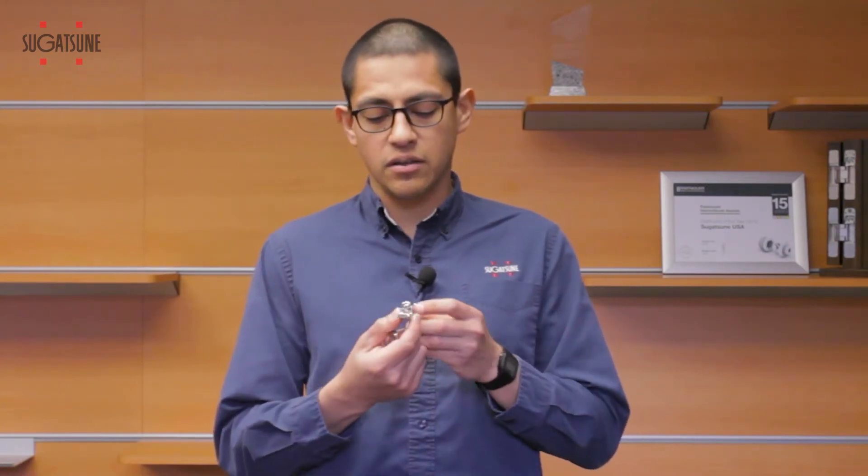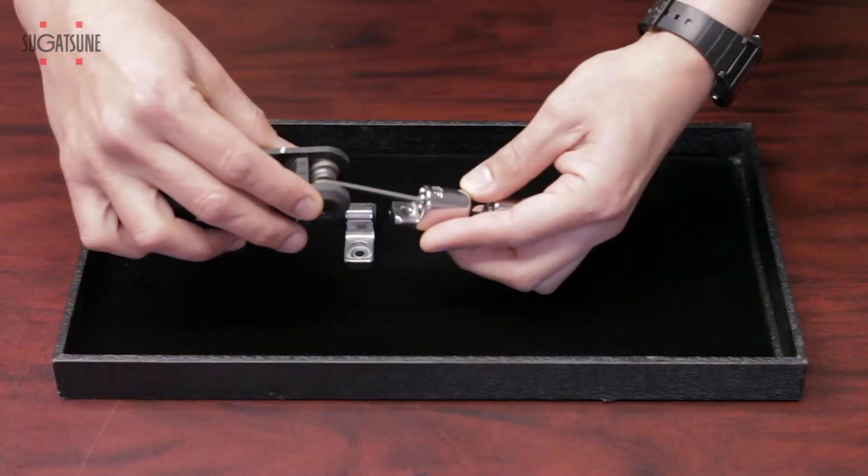The part that is adjustable is the tension, which can vary between 1.8 to 18.4 pounds. Adjustments are made on each side with an Allen key.